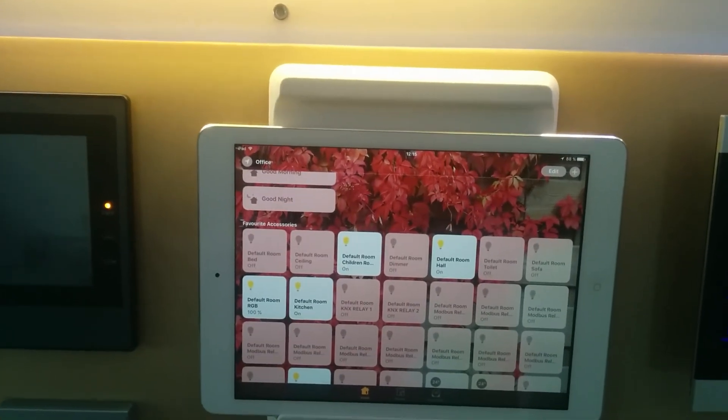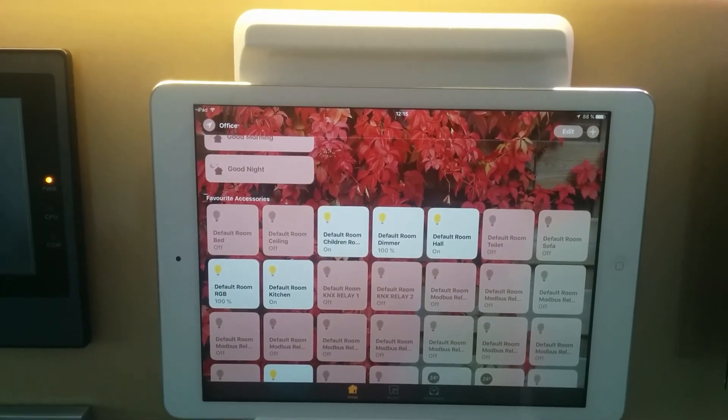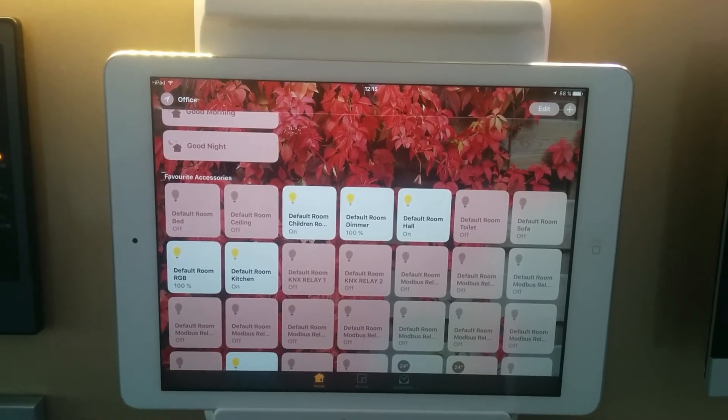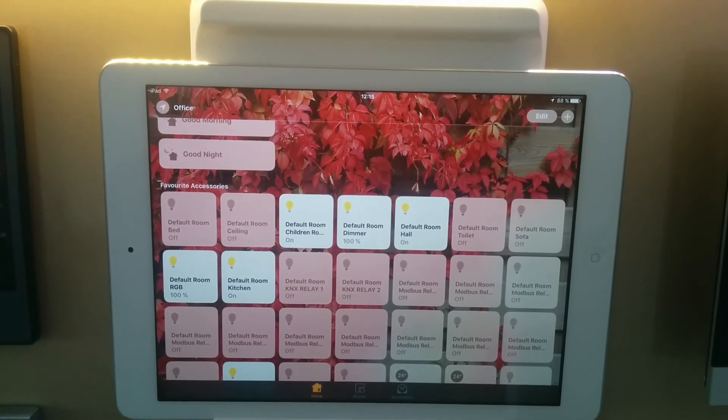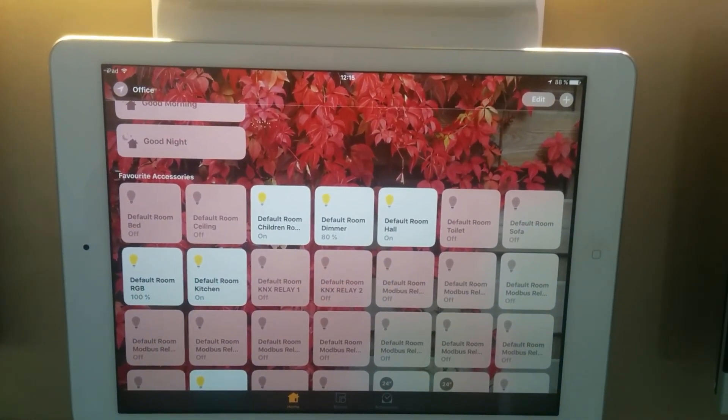Okay. Alexa, turn on dimmer. Okay. Alexa, set dimmer light brightness to 80 percent. Okay.